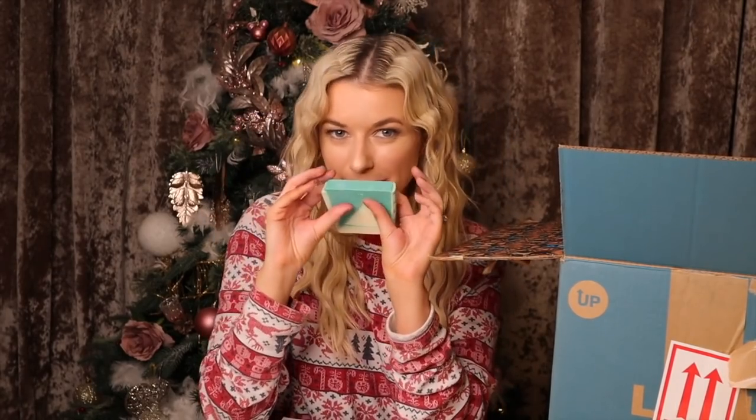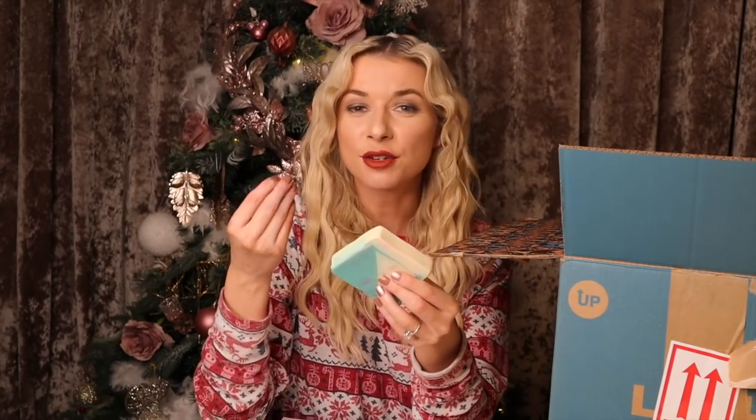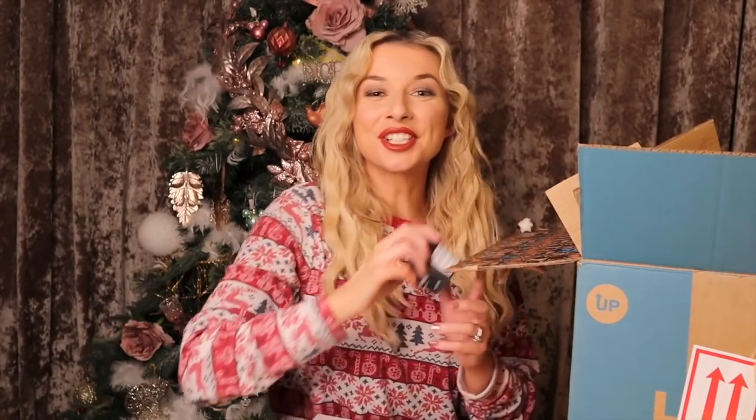We have a soap next — is this Snow Globe? Oh, it's Snow Cake! Yes, this looks a little bit like Snow Globe from a few years ago. This one smells just like marzipan. The smell of this one hasn't changed for years because it's very popular. It's also very buttery and very nourishing for the skin.